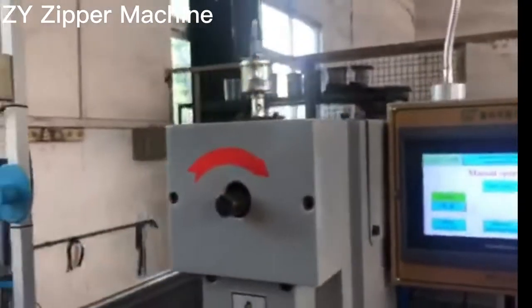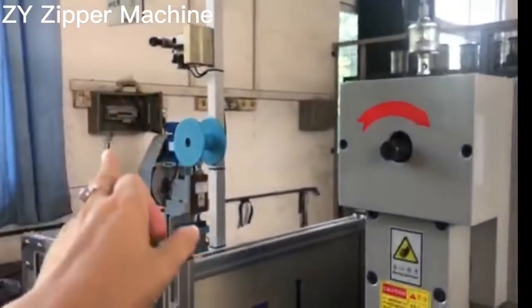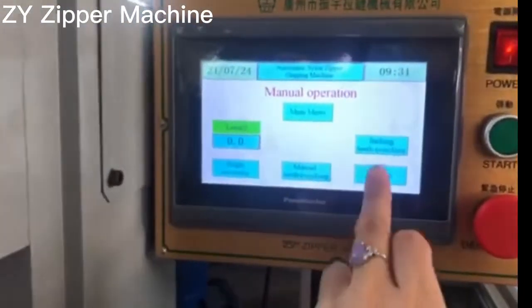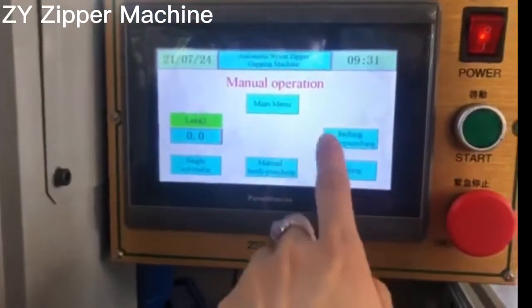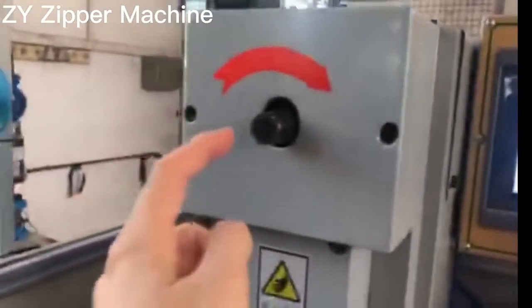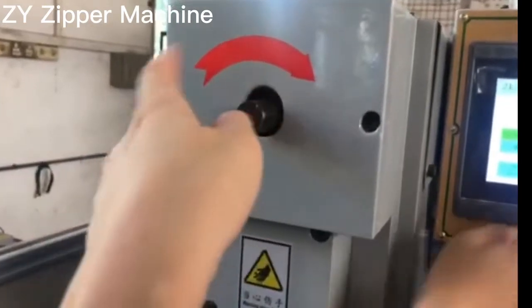One more important thing: once you connect the electricity and then you turn to this page — it's a menu — you insert and the teeth punching starts. You see this wheel will turn in this direction.